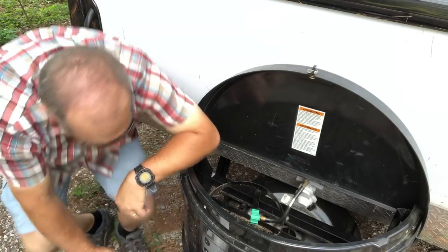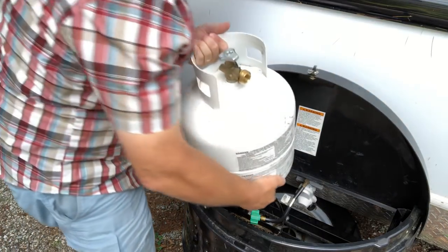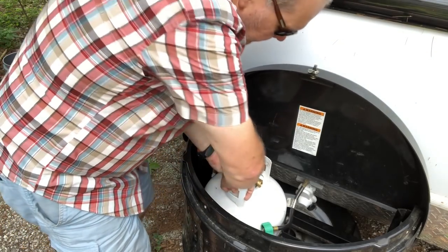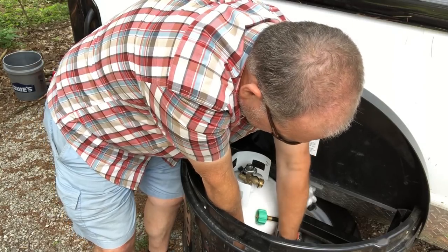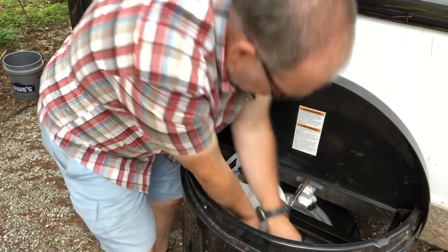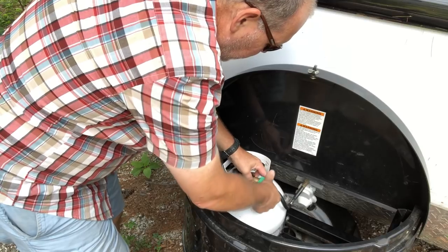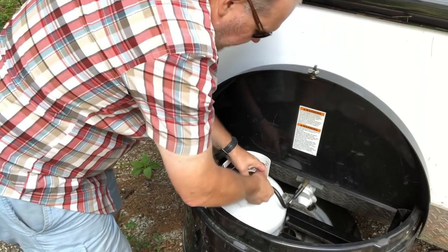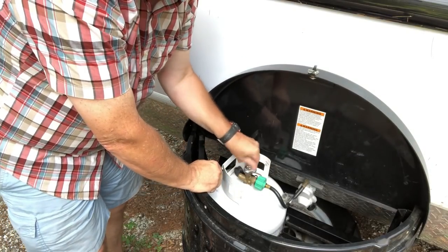Once I get my tank filled, we just do it in reverse. I set the tank back in, tighten up the band that holds it in place, then take the line that feeds to the trailer and screw it back on nice and tight — just hand tight. Finally, I open the valve all the way up.